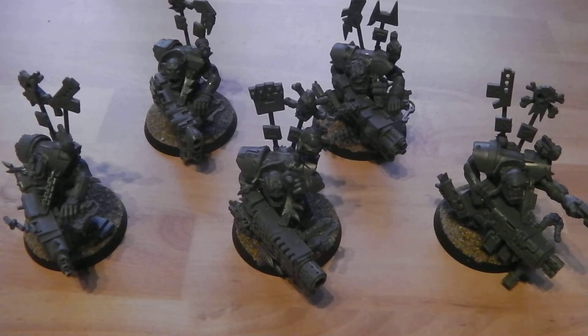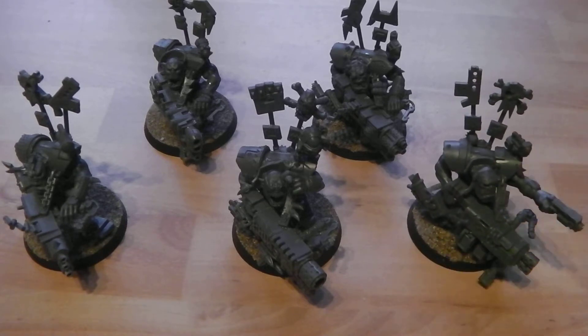Hey guys, this is 88 Shadow Angel here once again. Today I'm bringing you something new — or newish. Since Orks are being released this month, I thought I'd bring you the new Flash Gitz kit. I was originally going to do an unboxing video, but there's so much with this kit it would have been a 15-minute video, so instead I built them up and I'll just show you the many ways you can build these.